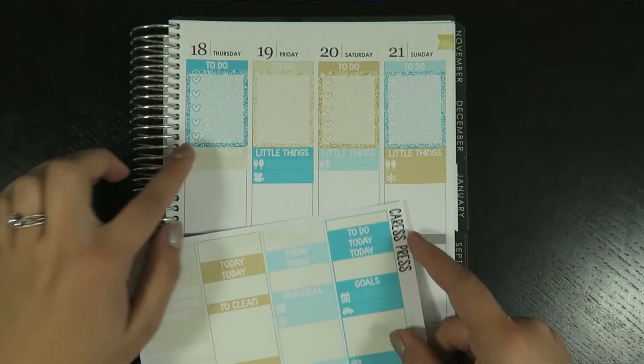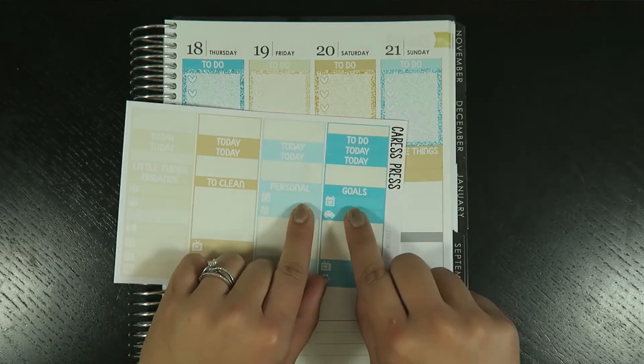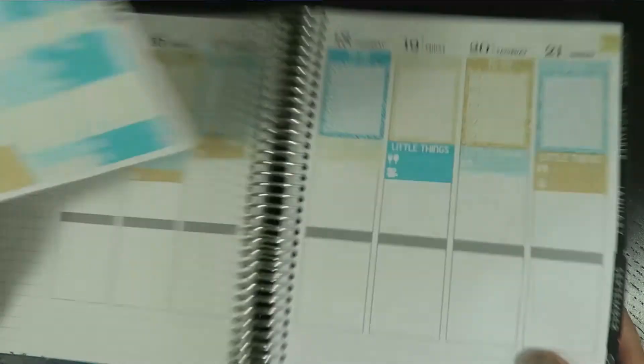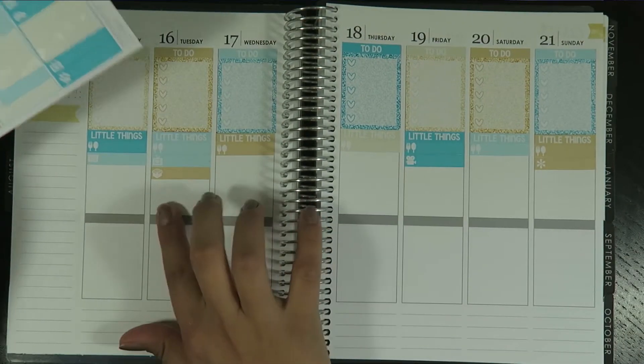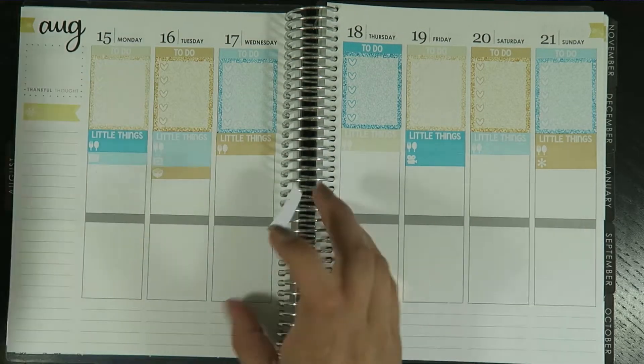Maybe these dates — let's do these two little heart date things for Tuesday and Thursday. Tuesday and Thursday I have my gym class.